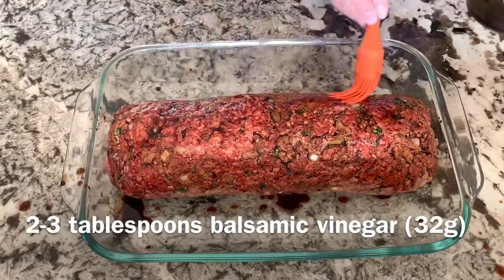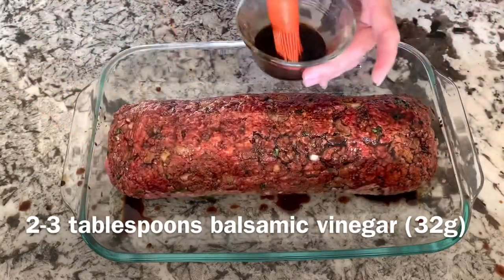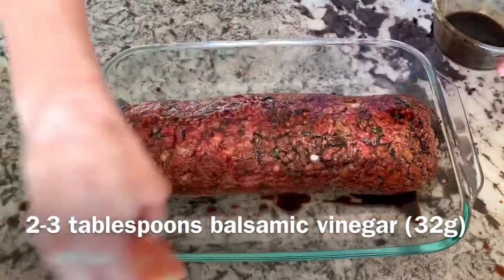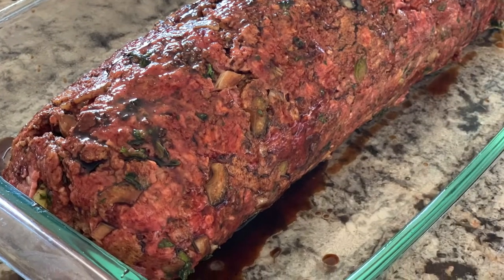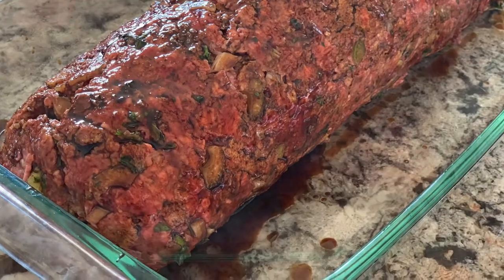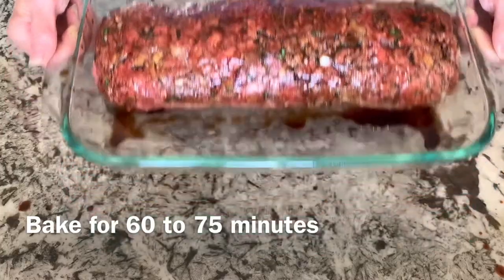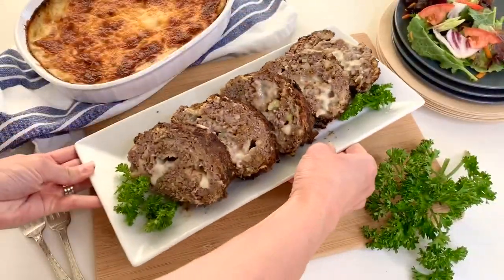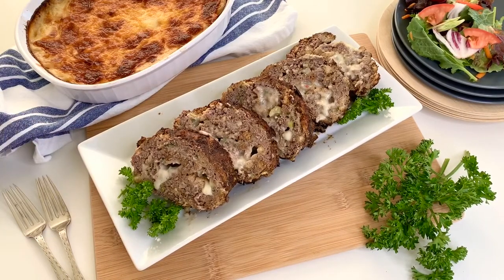In the description below there's a list of all the ingredients used today in making this balsamic pepper jack stuffed meatloaf, plus a link to the printable recipe. Bake it in the oven for 60 to 75 minutes, or until the internal temperature has reached 160 degrees and the meatloaf is cooked through.